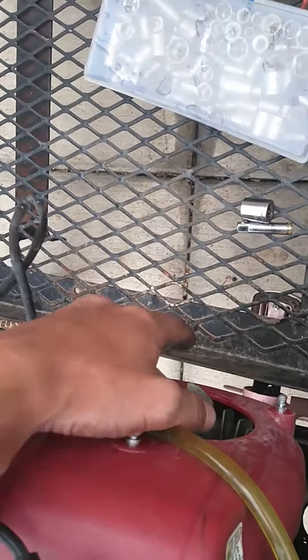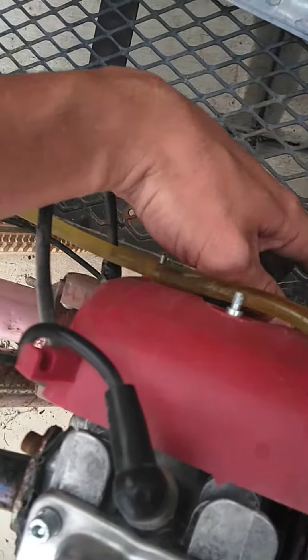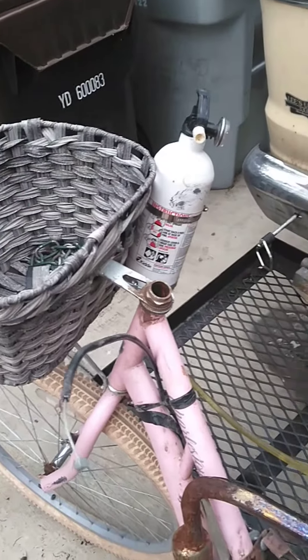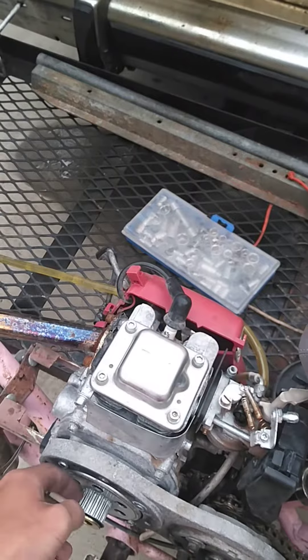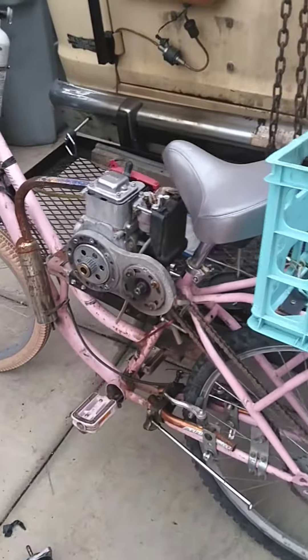All it broke was the pull start. I'm probably gonna give this to somebody who could fix it and really needs a moped — the whole setup, I'll just give it to them. But it's for parts because I took the handlebars off and a bunch of parts off. I was going to make it lock in place when the pull start broke, but yeah, so that's been my moped.